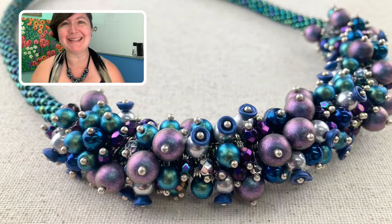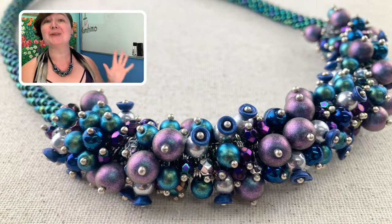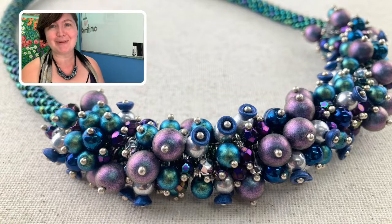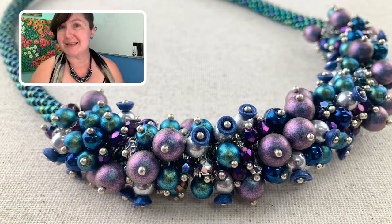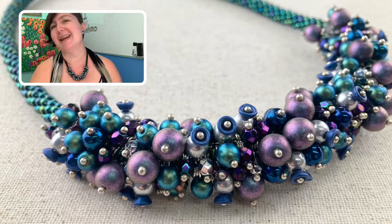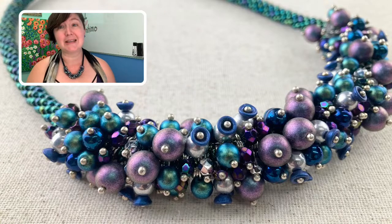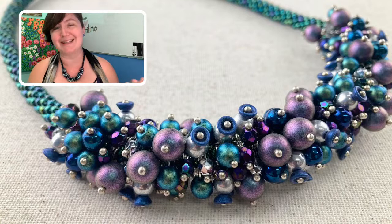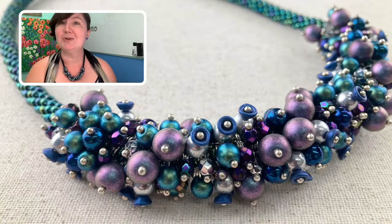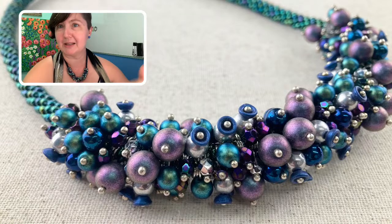Hi everybody, it's Rebecca at Design and Adorn. I'd like to talk to you about the Cosmic Dream necklace. I'm so excited about these new Cosmic Dream kits that we put together. We were inspired by the new space telescope photos that NASA just released, and that got us browsing the entire catalog of incredible NASA images. We used these images as our inspiration for pulling together the colorways for the Cosmic Dream kit.